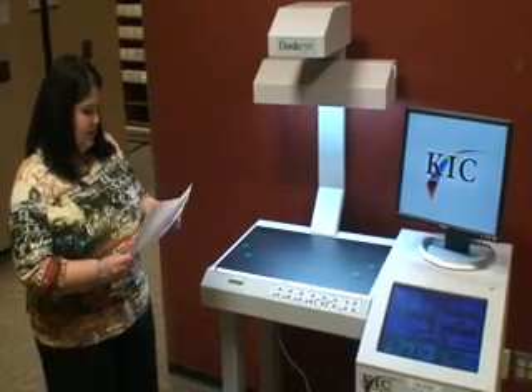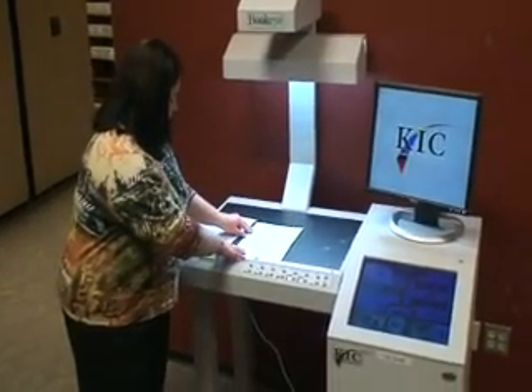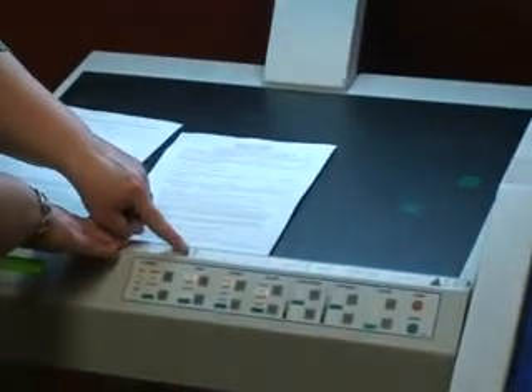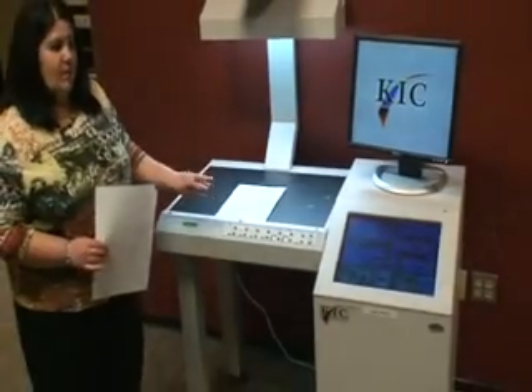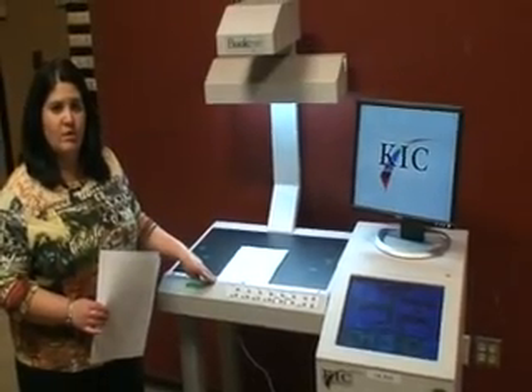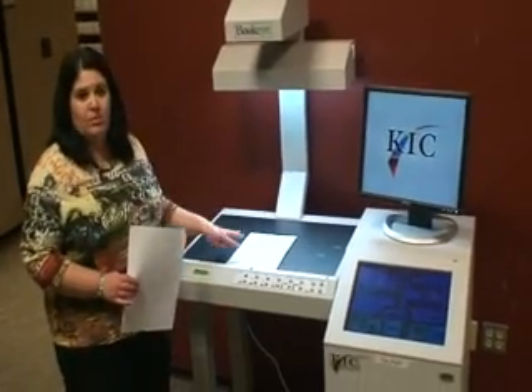To start off, you just select the information that you want to scan. You put it on the flat surface here and line it up with the little black triangle right down the center. You can use this for book formats or for forms — whatever you need to put into electronic format. Anything in print can be used on this machine.